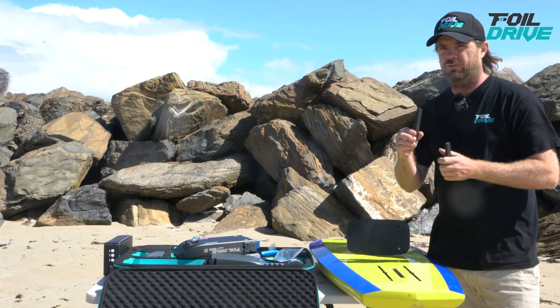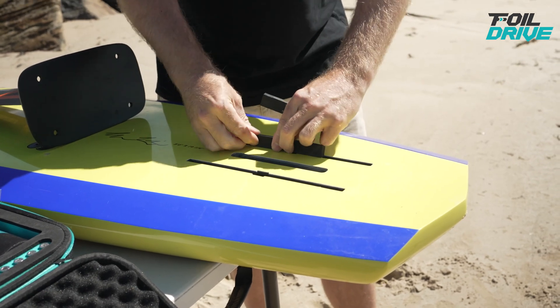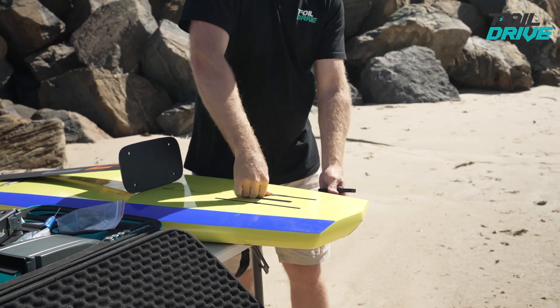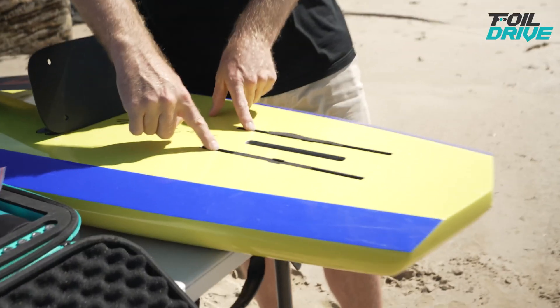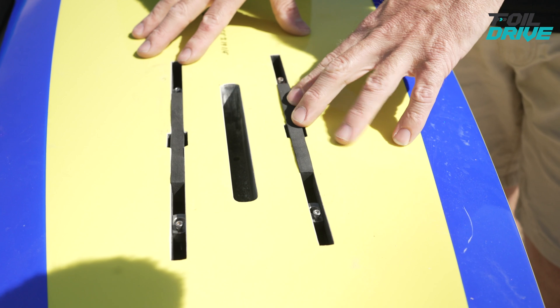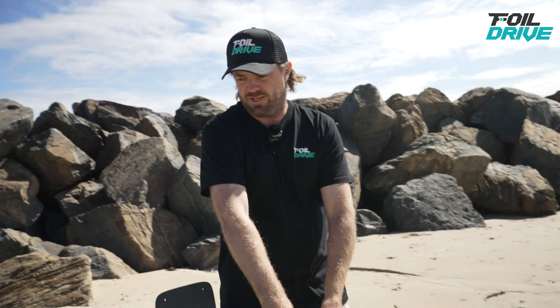Not everyone needs to do this, but if you have a full carbon fibre board, you may need to use the included high-density foam blocks. Just stuff them into the voids between your T-nuts — this helps with signal propagation through the board and gives you a better link. The more foam you can stuff in, the better the reception will be. You can see there are still little gaps in the front; you could cut another piece of foam in half and stuff that in. This is really for high carbon fibre full-wrap boards to give a little extra performance.